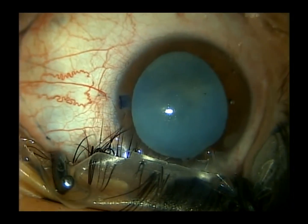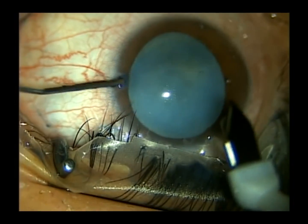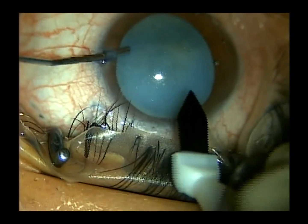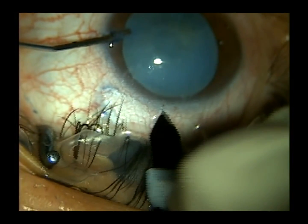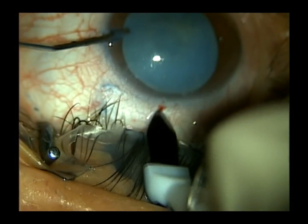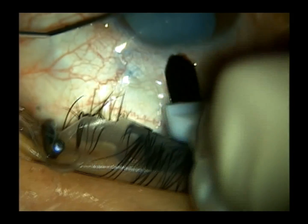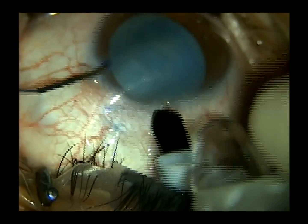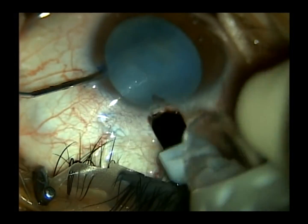This gentleman had some astigmatism at axis 90 degrees, so we chose to operate at 90 degrees to reduce his astigmatism. We've already created the conjunctival peritomy. I do use counter traction when I enter the eye, using my viscoelastic syringe.